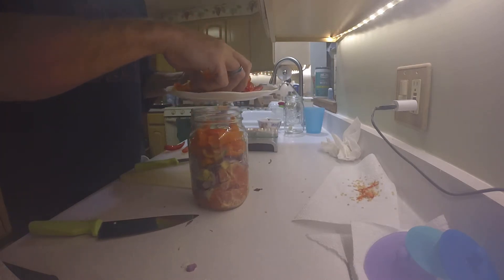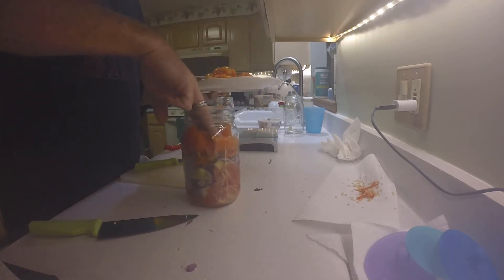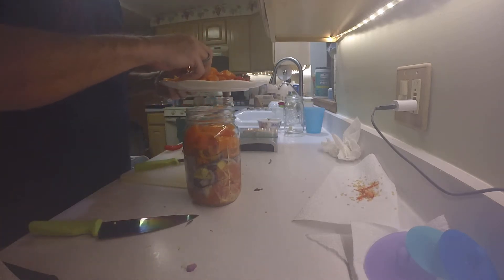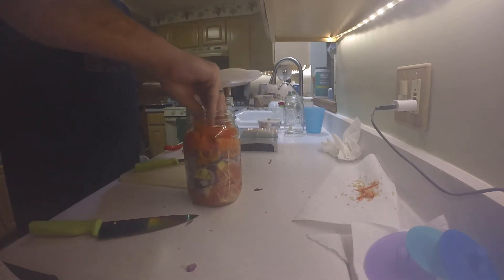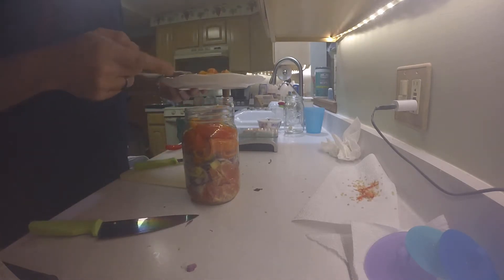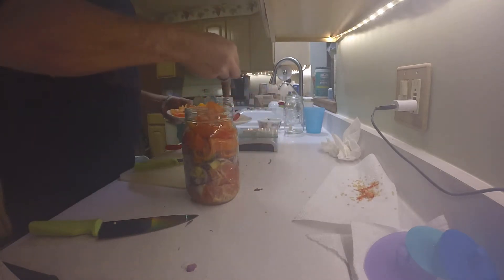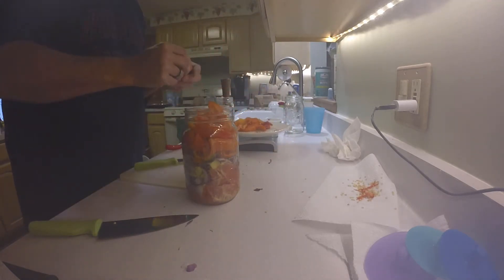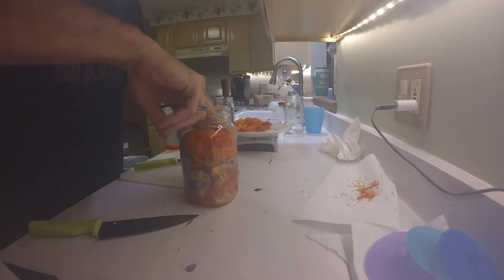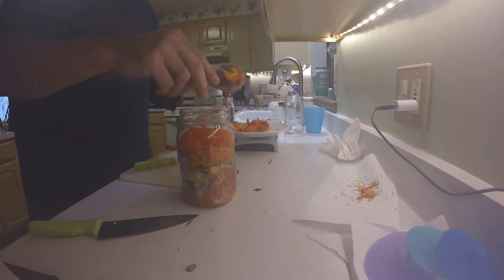Now these were frozen peppers. Some people might say you can't ferment frozen peppers - you can. They won't kick off the fermentation process properly, which is why you need other fresh vegetables in with it. So the fruit, the onions, and the carrots being fresh will actually kick off the fermentation process, and these will go just fine. I'm going to jam these things right in there.